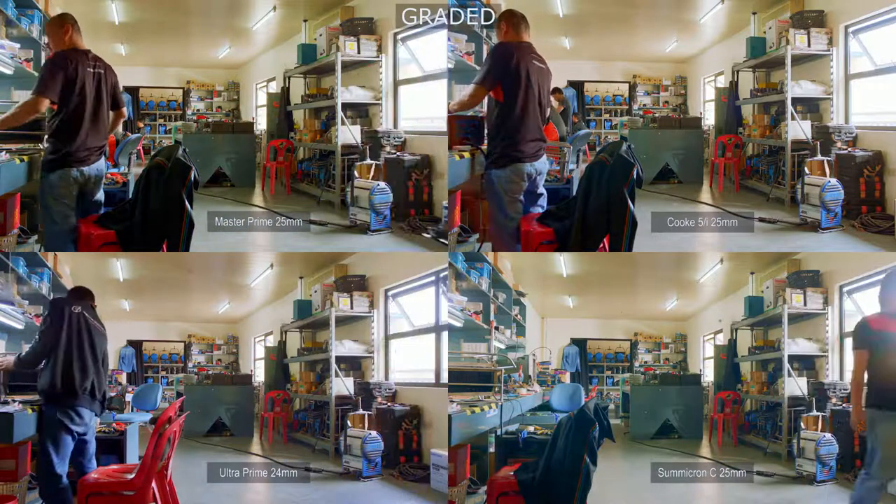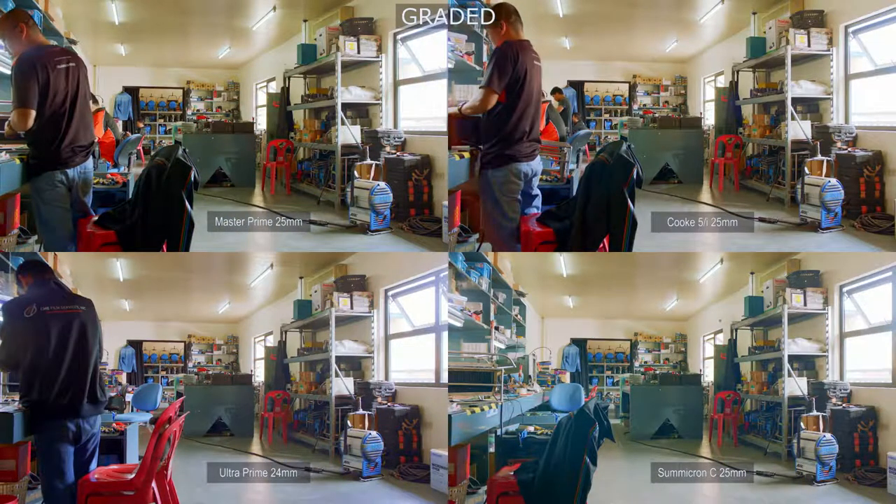Hopefully this practical comparison aids you in selecting which lens you would choose for your next film. Thanks for watching.